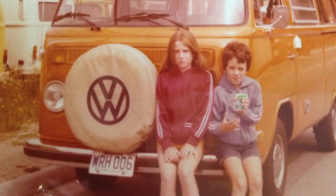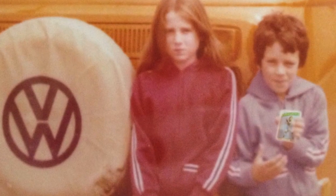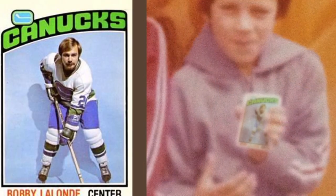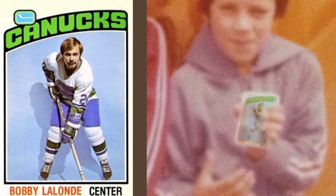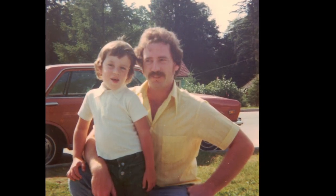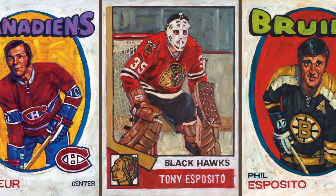Anyway, some of the cards that I painted were from my childhood. I was into hockey when I was eight years old — when I stole that five dollars from my dad — guys like Guy Lafleur and Tony Esposito and his brother Phil Esposito.